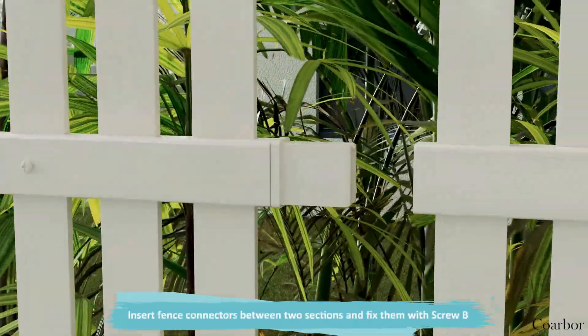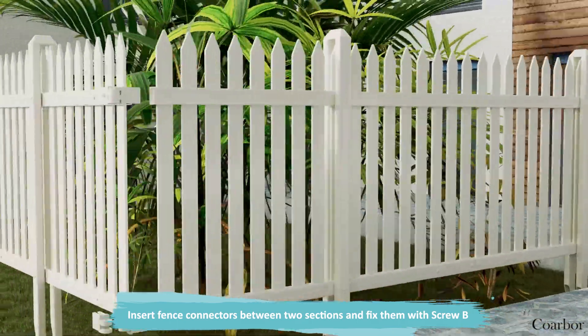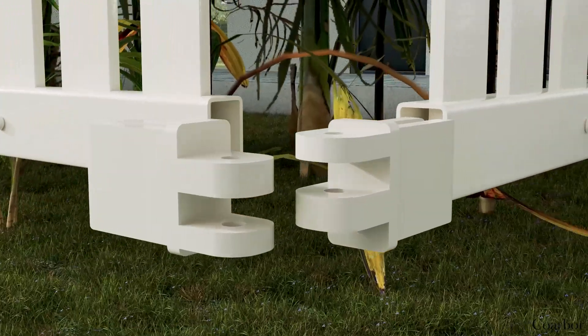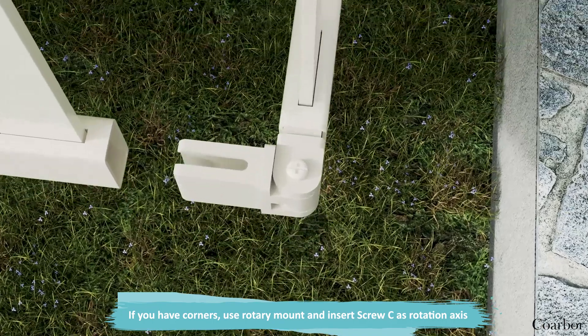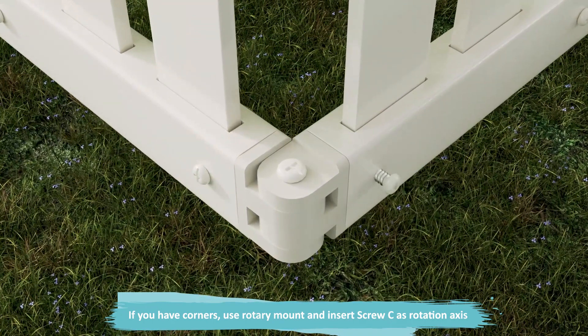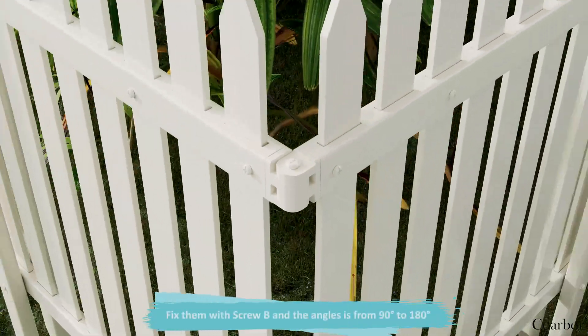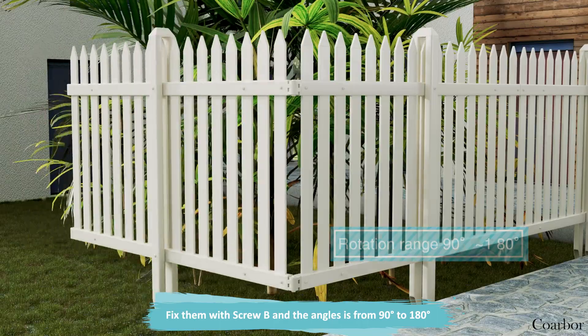Insert fence connectors between two sections and fix them with screw bead. If you have corners, use the rotary mount and insert screw C as the rotation axis. Fix them with screw bead, and the angle ranges from 90 degrees to 180 degrees.